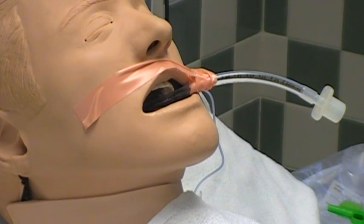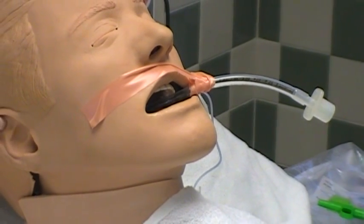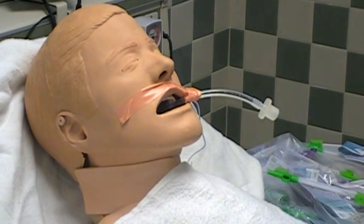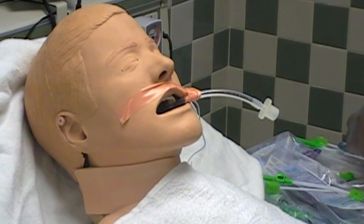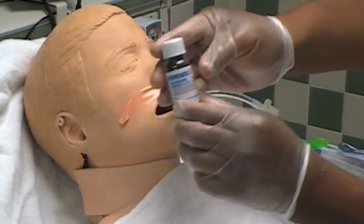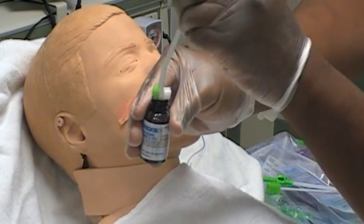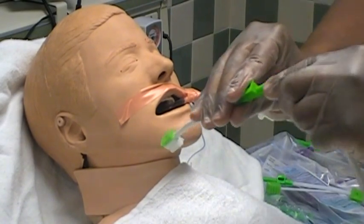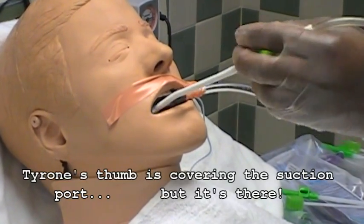Now we're going to roll into teeth brushing. If you're brushing the patient's teeth, follow similar steps. We're going to use the skinny suction tubing in the kit and suction the patient's mouth. Tyrone is also going to open the chlorhexidine bottle and dip the toothbrush into it. Then he's going to attach the end of the toothbrush to the suction tubing and gently brush their teeth. He can apply suction pressure as he needs to with his thumb, just like he did before with the oral care.